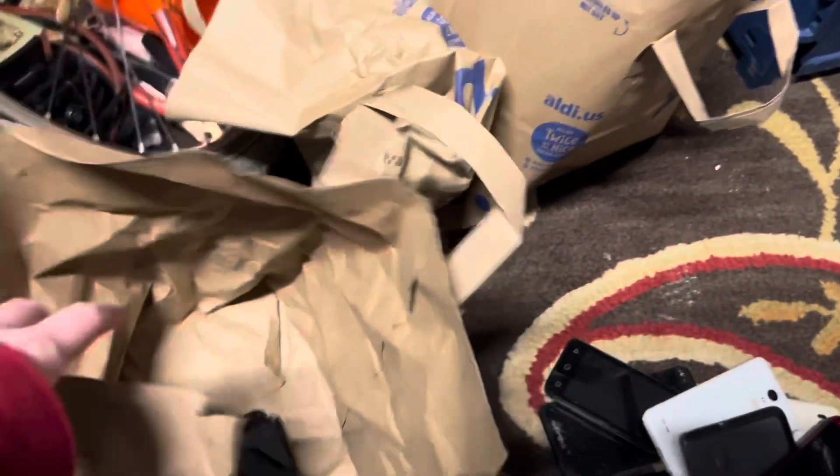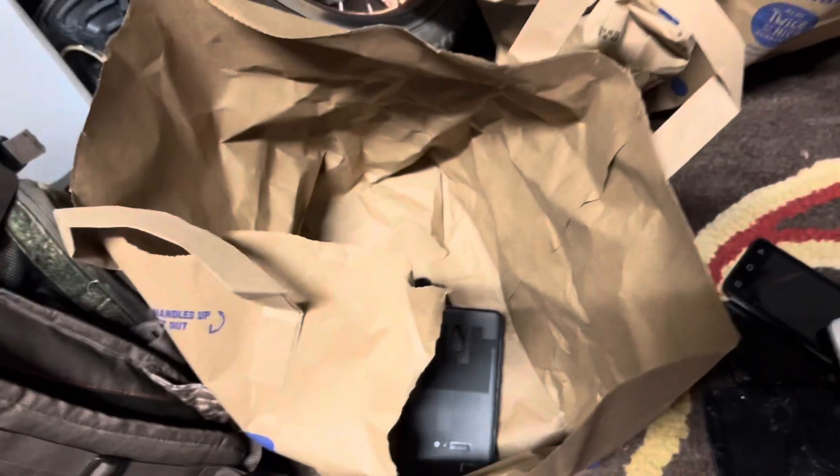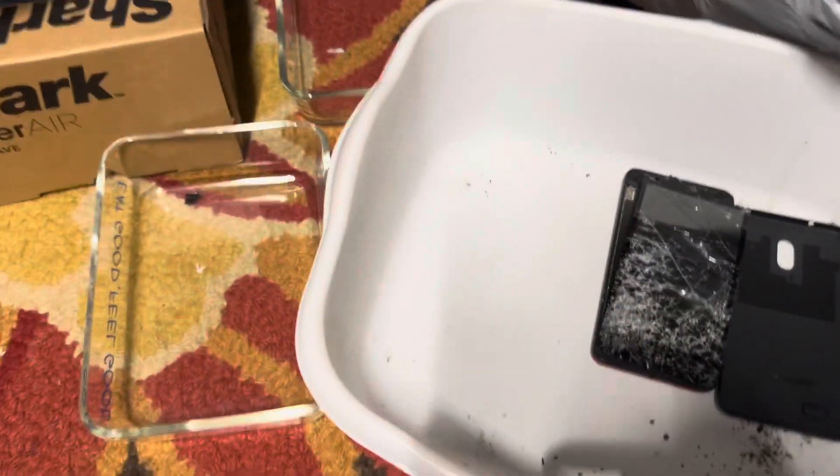We'll start a little graveyard in this bag — actually we'll use this dirt container, it's a very dirty container. And we'll put all the little shards in this glass dish. There's our graveyard, the start of it.